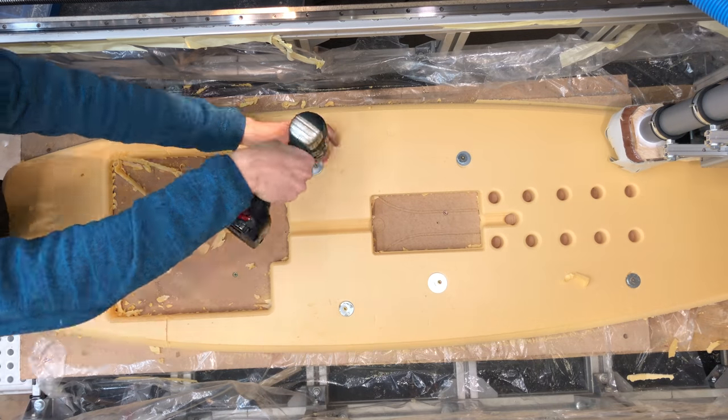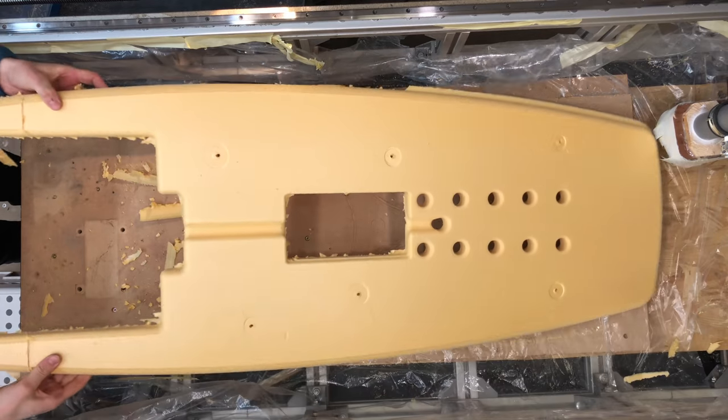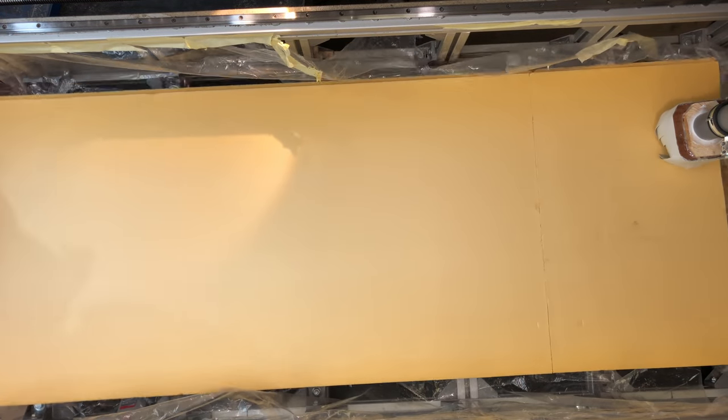I'm checking the fit of the waterproof camera box, because at this point I could still make some adjustments. So the top shape is done, time for the bottom.